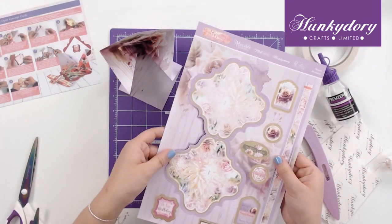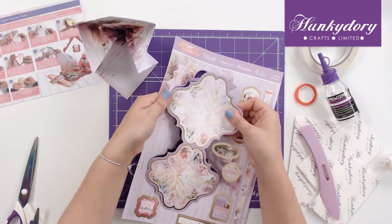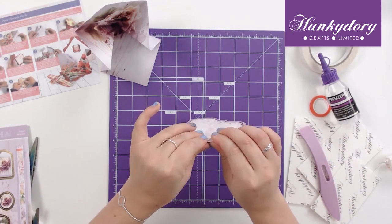Then we can take the sheet with all our elements on and we want to pop out the card blank itself and fold it along the edge.